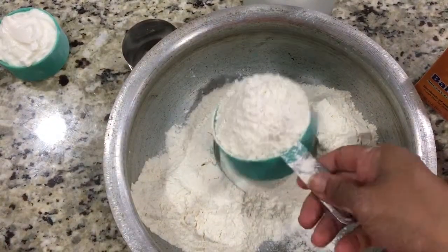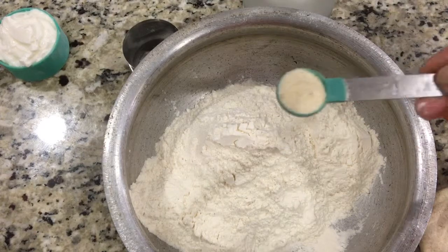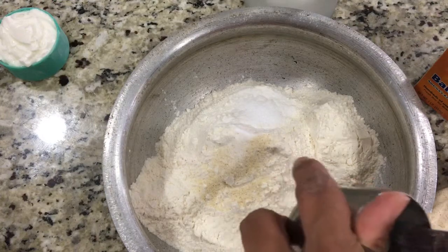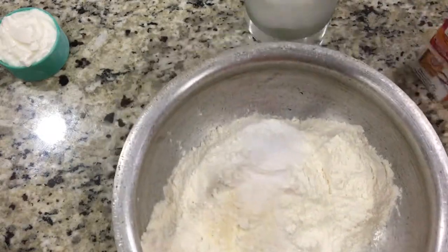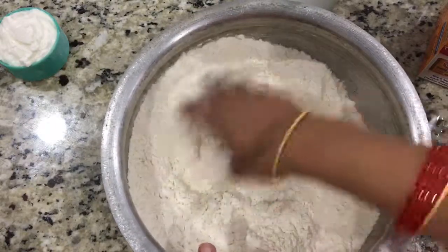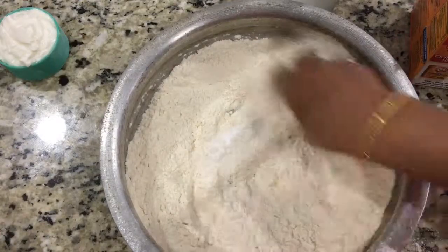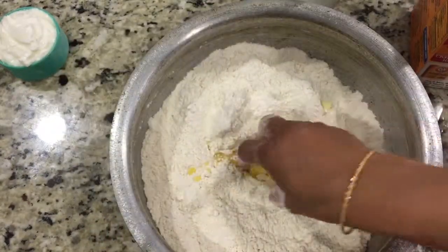I'm taking two and a half cups of flour, one teaspoon of semolina, one teaspoon of sugar, one teaspoon of salt. Mix them all together nicely. We added all our dry ingredients, and we also add half teaspoon of baking soda — that is very very important. Mix everything in, and now goes in our butter or ghee. Just add one tablespoon and that is enough.